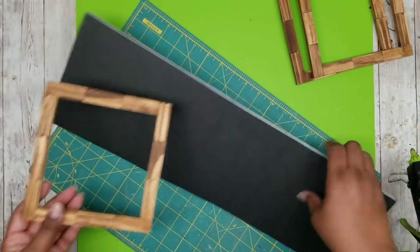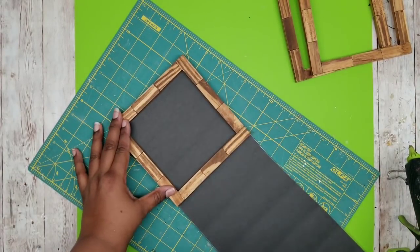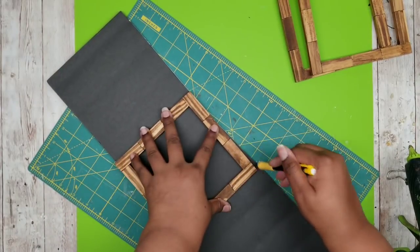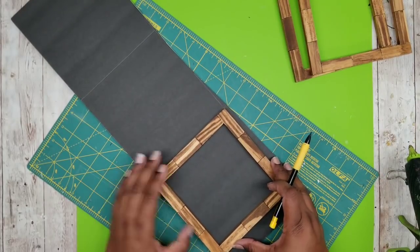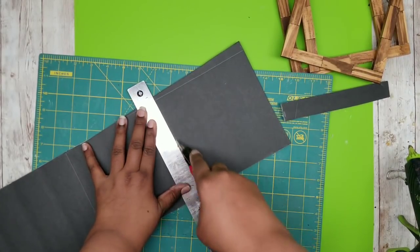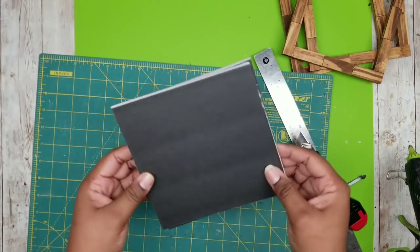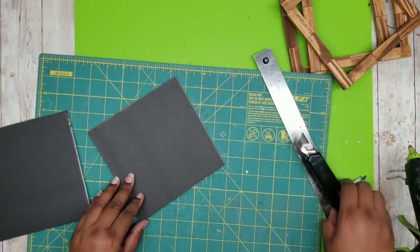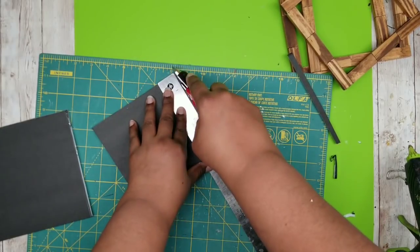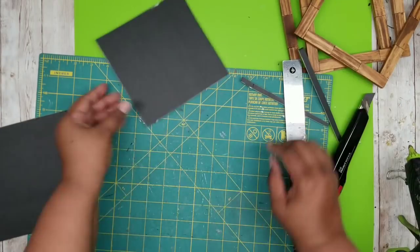Once they're dry, we're going to grab our foam board and cut out three pieces the same size as each one of my frames. I'm taking a frame, laying it on top, and tracing the outside of the frame onto the foam board three times. Then I'm going to take my ruler and a utility knife or X-Acto knife and cut out all of those squares on the lines that I traced. I like to cut off an additional quarter inch on two sides of the square — this will prevent it from showing from the front of the frame. Repeat this for all your foam board squares so they'll fit perfectly.